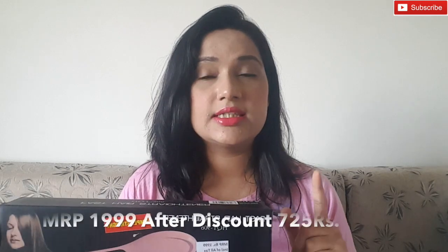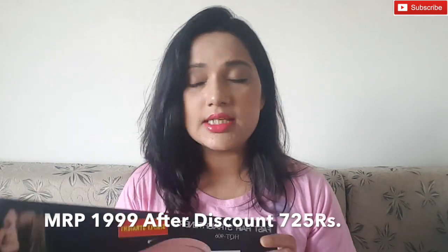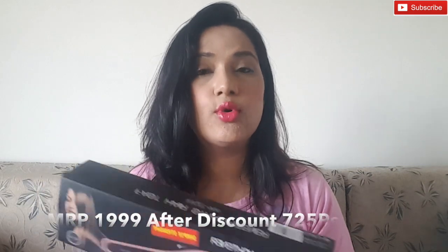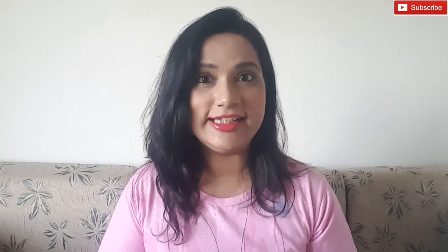I'm doing this first impression video for this hairbrush straightener which I have recently received. I ordered it online — there was some offer going on, so I received it for 725 rupees, and the product actually costs around 2,000 rupees. I wanted this kind of hairbrush straightener for a long time and got a good deal.